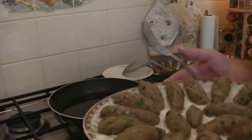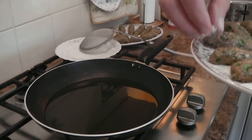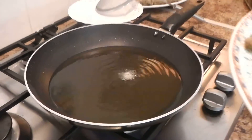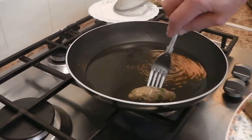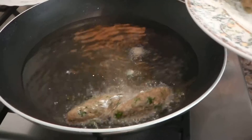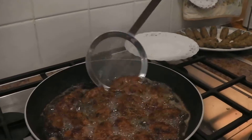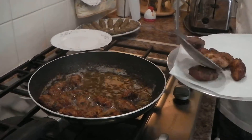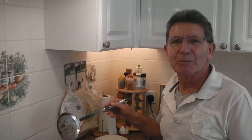Before you start frying the sausages, make sure the oil is really very hot. To find out if the oil is hot, just drop a bit of the mixture into the pan — if it's sizzling like that, it means it's hot. So I'm going to start by putting the sausages in. When the sausages are brown, take them out and cook the rest. The sausages are ready and I'm going to remove them from the pan.